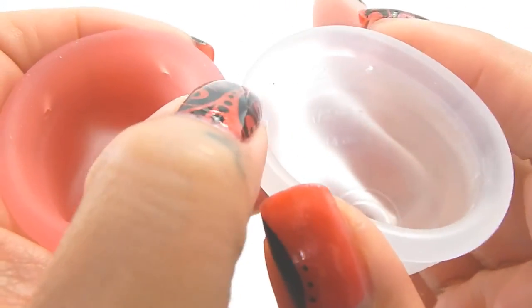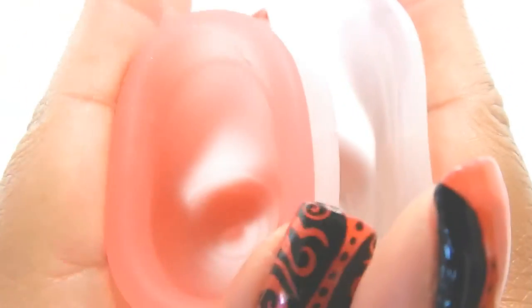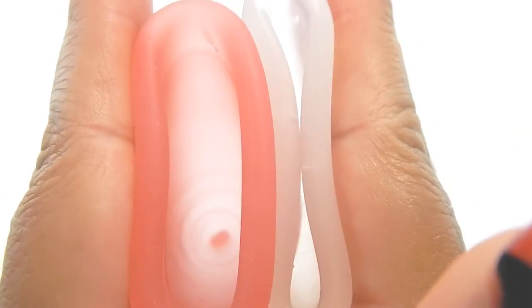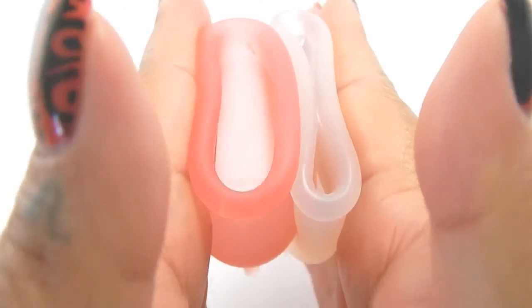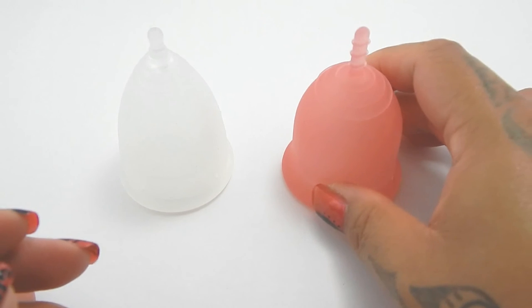And just the rims. And that was the Green Cup of Maine and the Lena Cup, both in a size large.